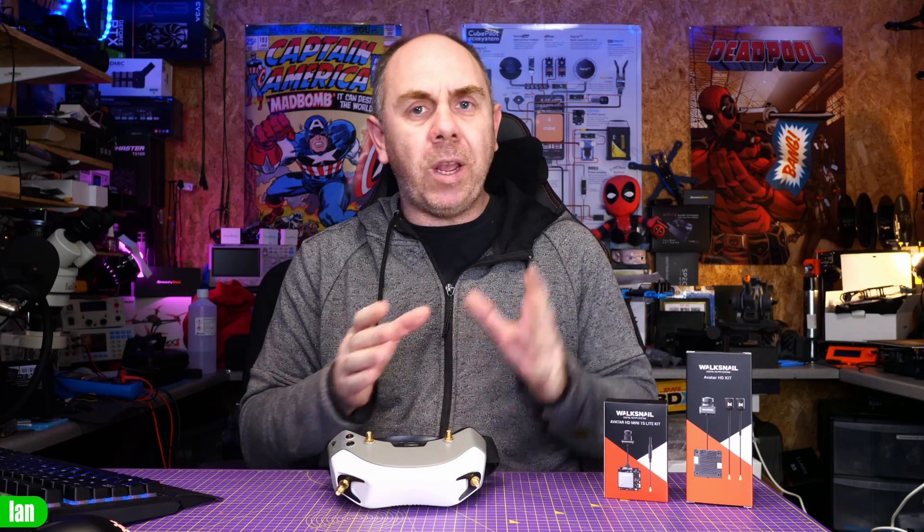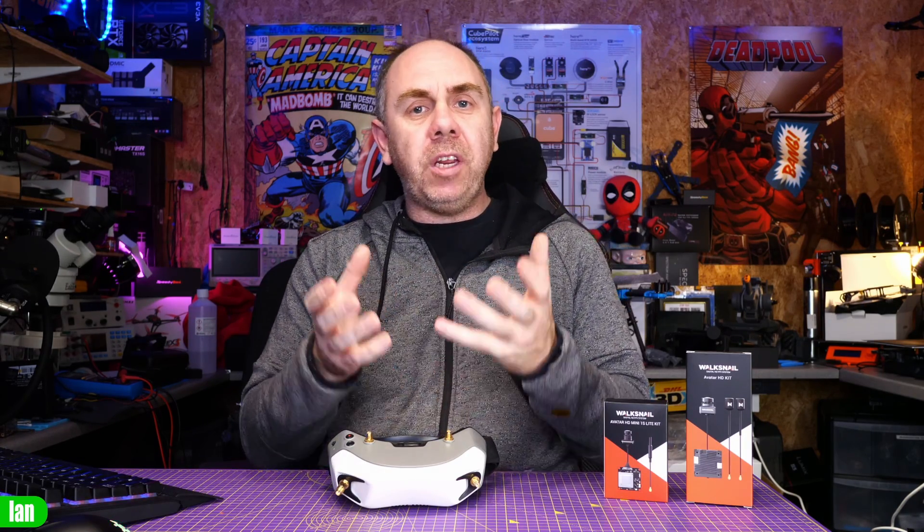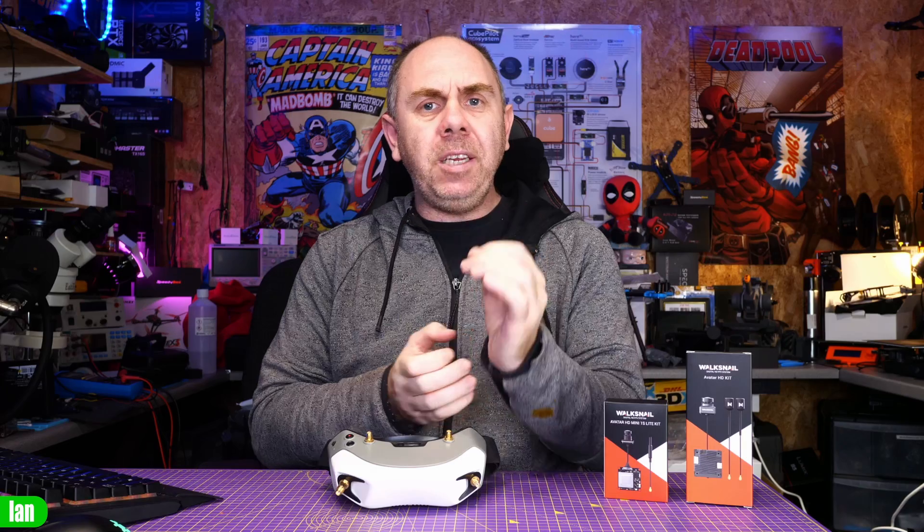Hopefully the information I've shared today will give you a better idea of the best way to install the Avatar HD system to get the best possible performance from it. I'm really interested in hearing your thoughts and comments, so if you have any questions please put them in the chat. A massive thank you to all of my Patreons — if you think we've earned your support, please do consider checking it out. There's a link to Patreon and Buy Me a Coffee in the description. Stay safe!